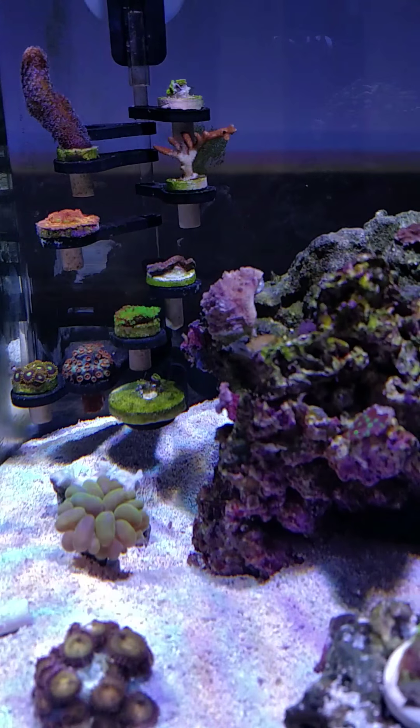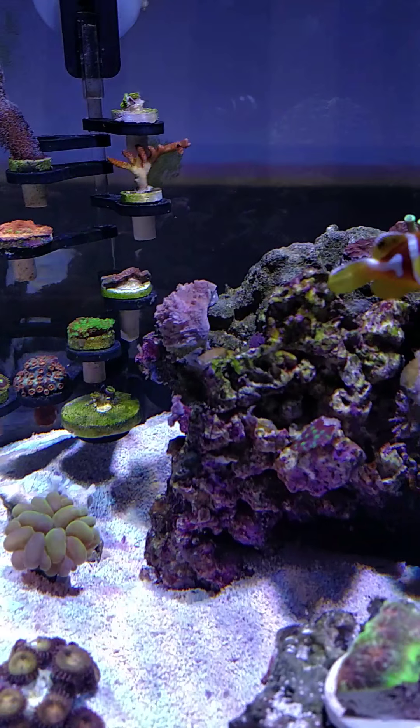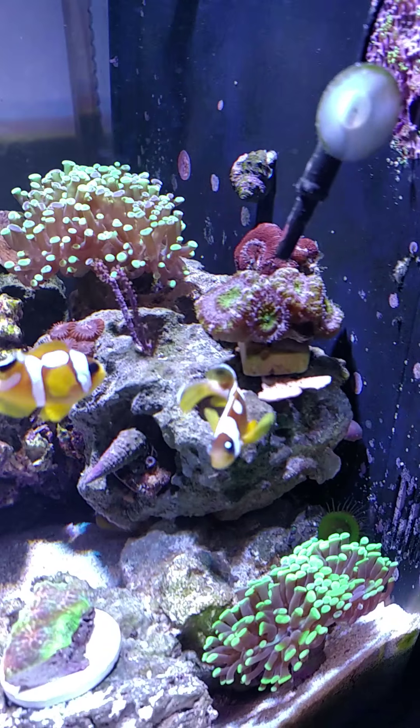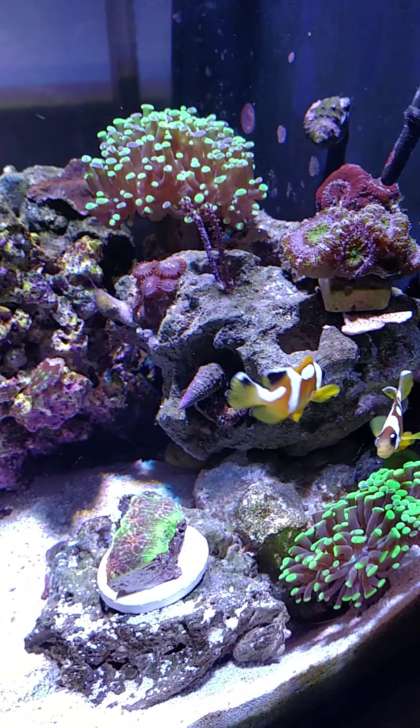Got a little coral bleaching on one — it's coming from the alkalinity. Besides that, everything's looking good, except this clownfish's eye looks like he has a black eye.